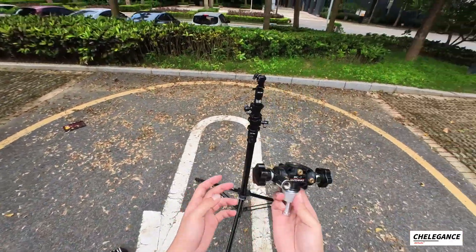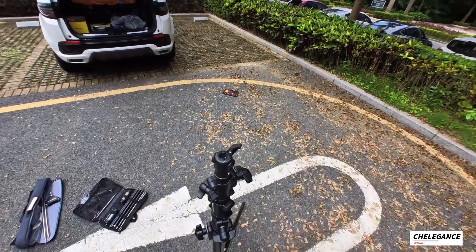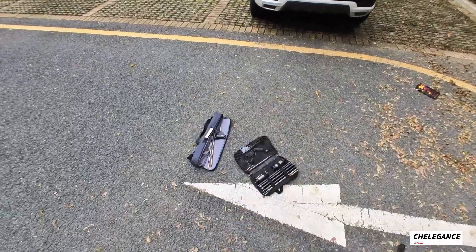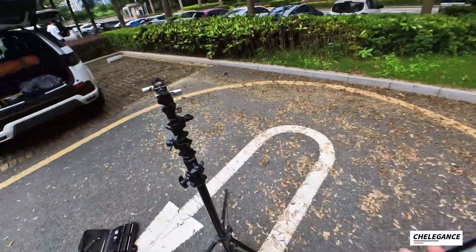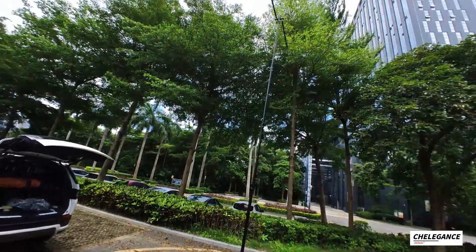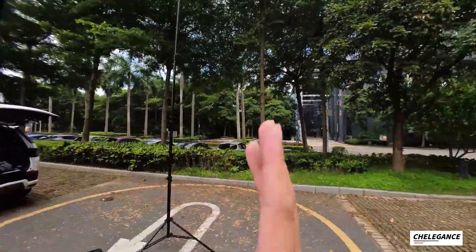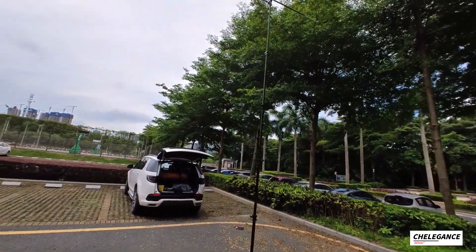Next, we're going to use it with the JPC-7 dipole. Same process: put it in and screw it until it's tight. Then we want to install the antenna arm. I'm not going to show you the full video, but the concept is the same. You can see that because of the wind, the tripod is a little bit wobbling — that's the thing we want to prevent, and that's the reason we need guideline ropes.